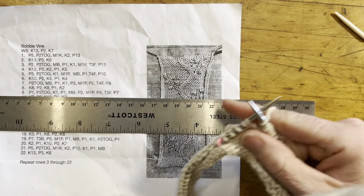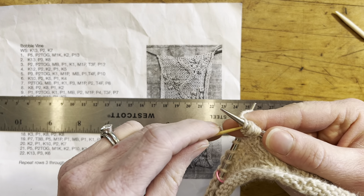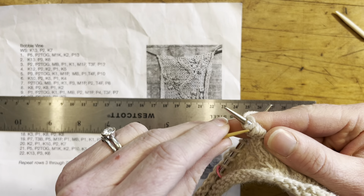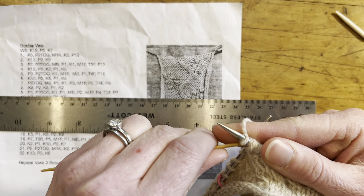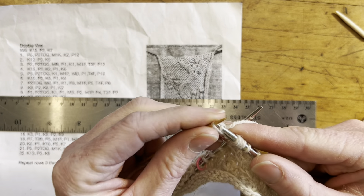But don't worry about that right now because we are about to do row 9, and so if we're knitting the sleeve inside out we have to read from right to left and we have to reverse all of the purls and the knits as we go.